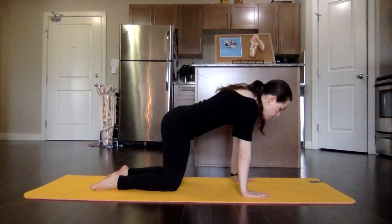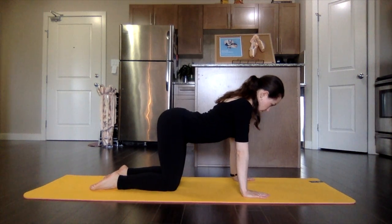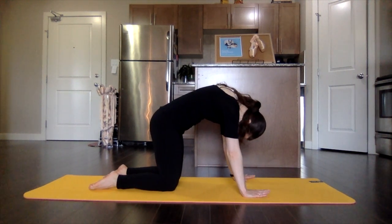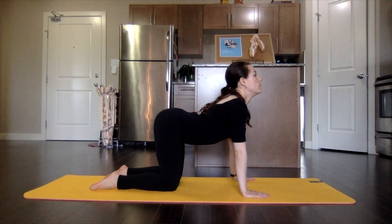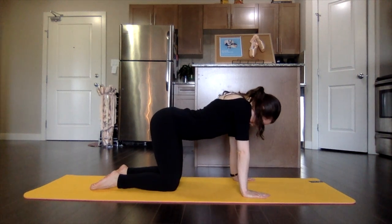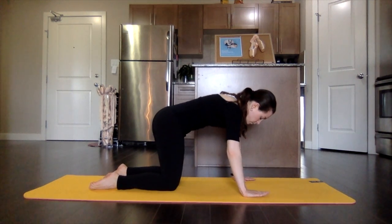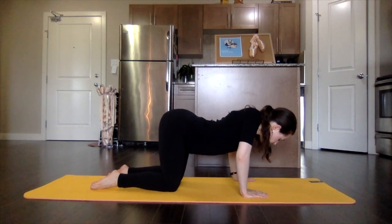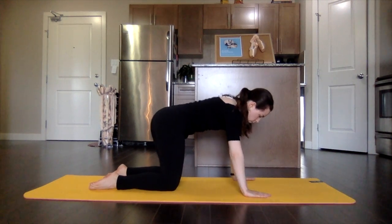To begin, we're going to start off on all fours and curve that back and release. Making sure you're breathing, bringing that belly button right up to the ceiling. And slowly start to circle that spine, relaxing through the hips and other side.